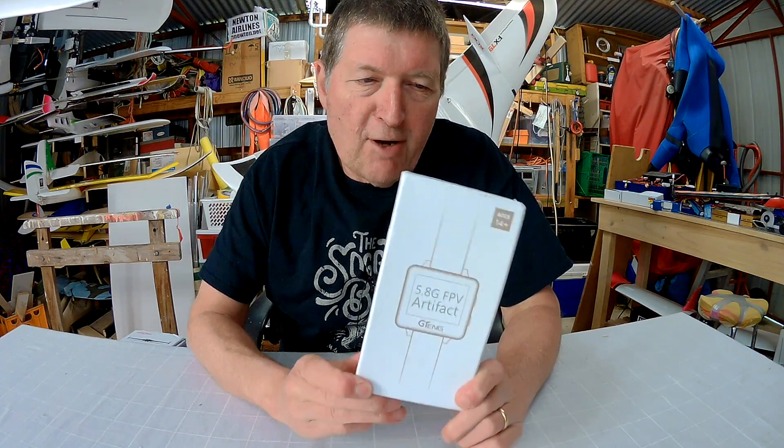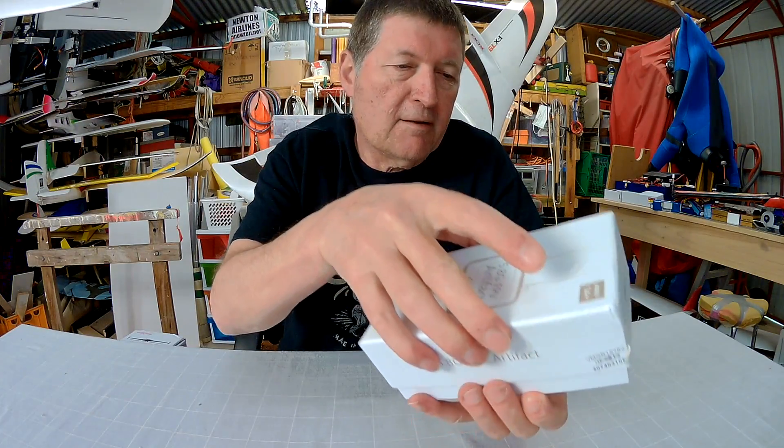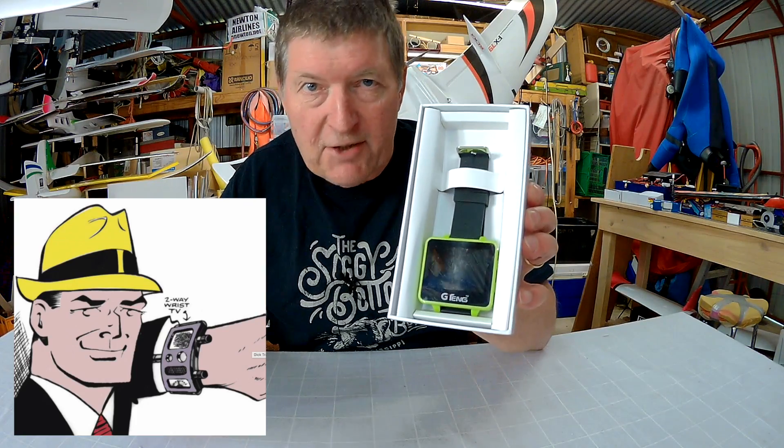Greetings folks, from Tomtop. Here we have the very cool little G10 wrist-mounted FPV receiver and screen. Just like Dick Tracy.